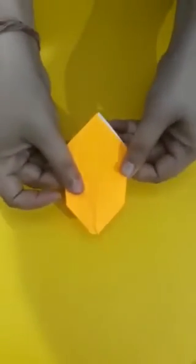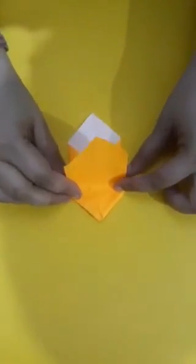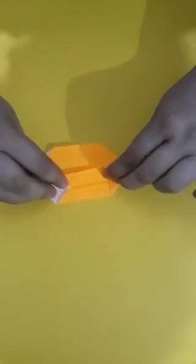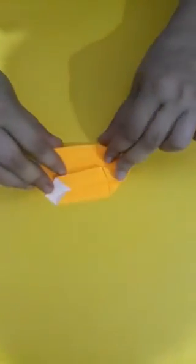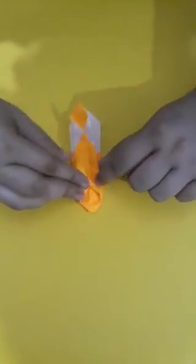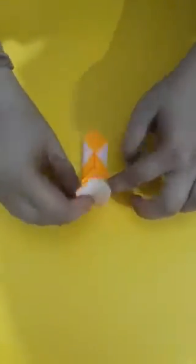It becomes like this. Now from here we will fold it. Before that, what we will do is we will fold the paper from here like this, and from here like this. Again from the other side we will fold the paper like this and from here like this. Is it clear everyone? So now we will fold it from here in this way, and from here in this way, and from here in this way. It becomes like this.